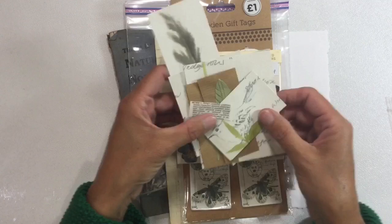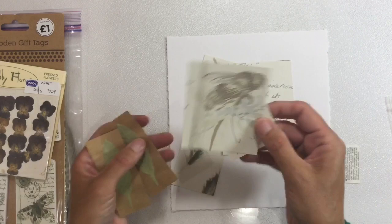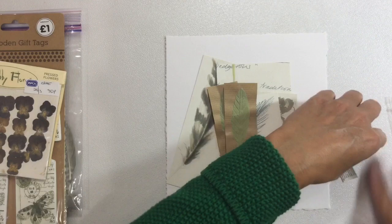I've got some pieces of wallpaper that I've acquired. We've got a feather, a bird, some nature script, a bumblebee and a leaf. I've also got some leftover modelling paste on brown packaging — I'm not sure whether this is mine or whether I've received this in Happy Mail — but I like it and I'm going to try and incorporate that.